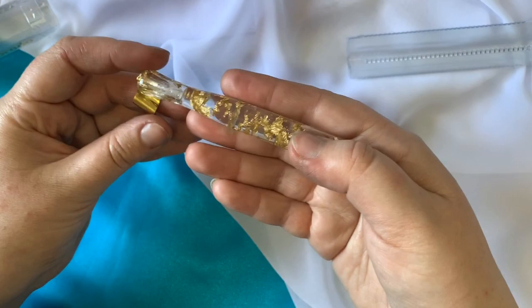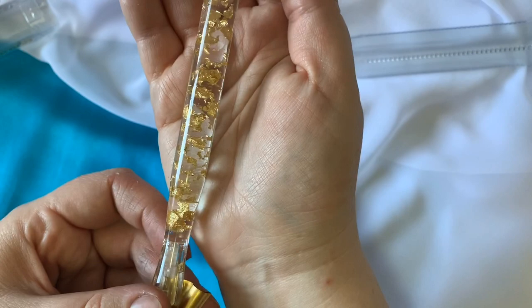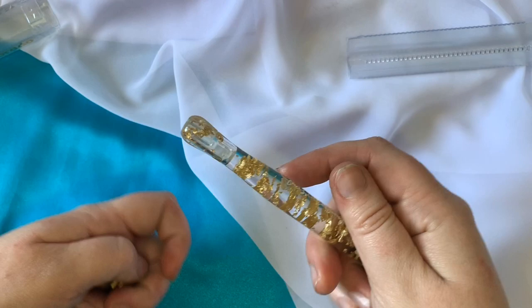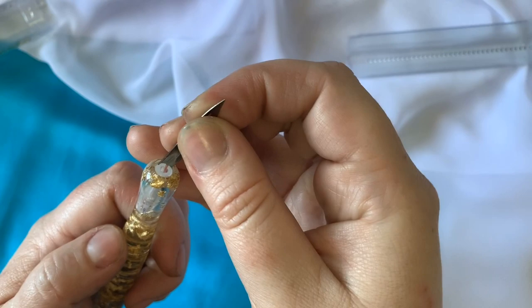The pen itself is absolutely gorgeous. It's so short and little and makes me so happy, and like everything Louis designs, it is so comfortable to hold in your hand — it fits perfectly. It can be a straight or an oblique holder. You can slide the flange out and just put a nib straight in the top, which means I can also use it for broad pen work.